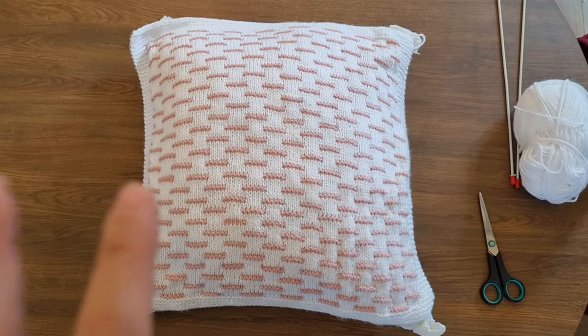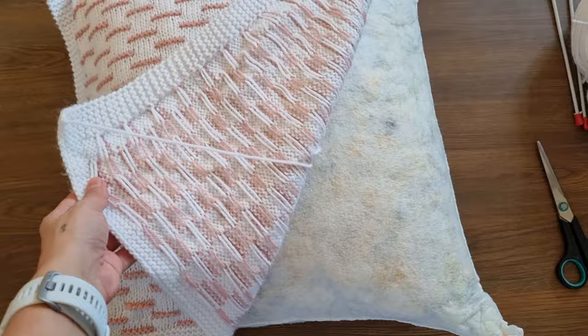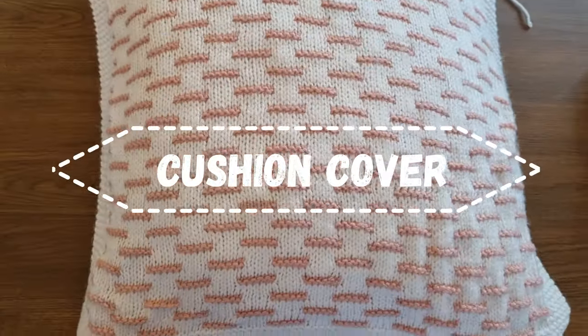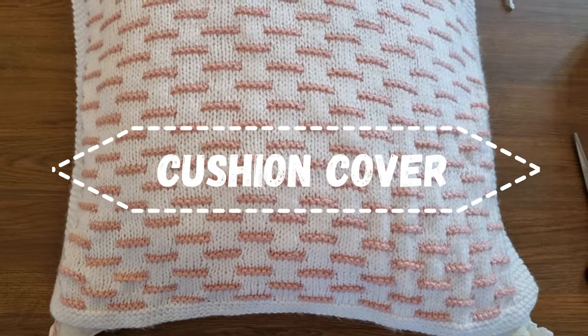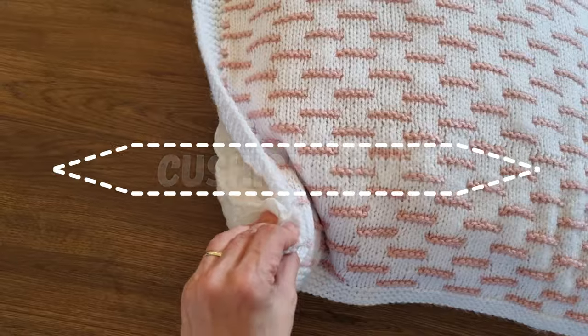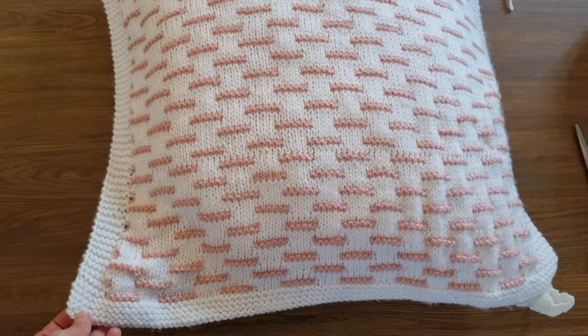So friends, here you can see one side of the cushion is finished. The back side and the front side are identical. So now I will start again and do the same once more and then we will connect two parts and we will be done.